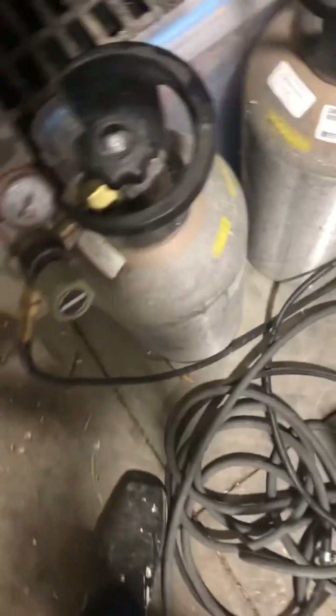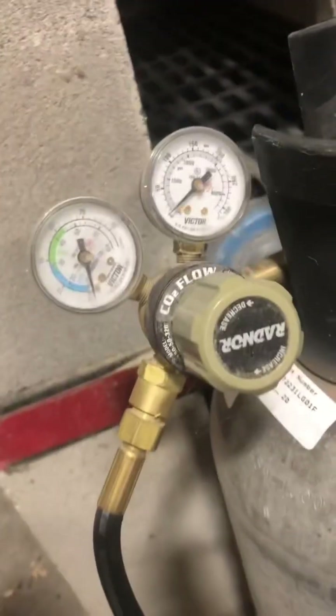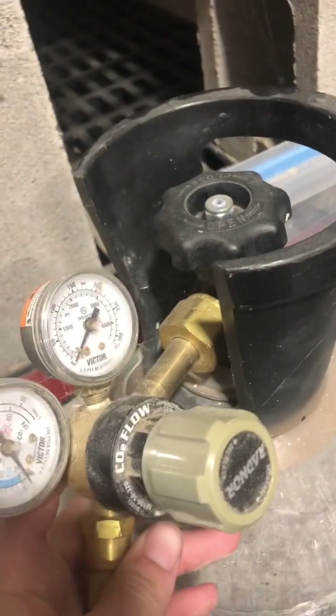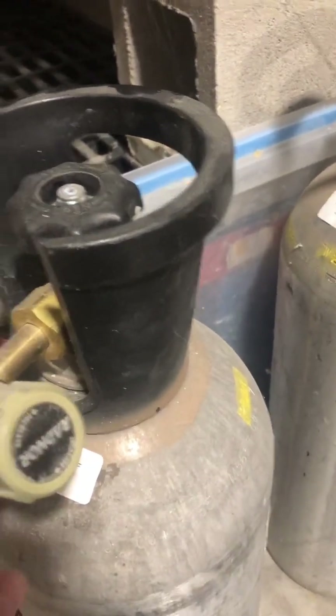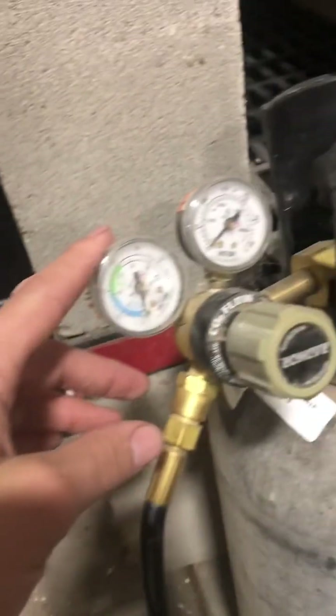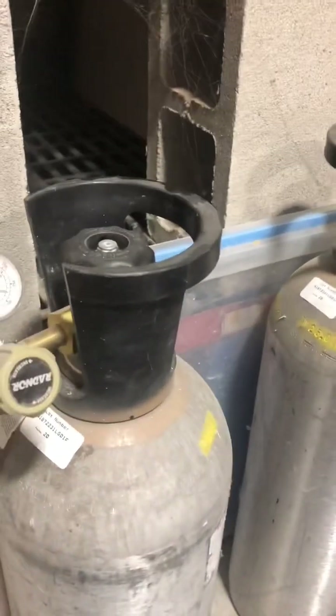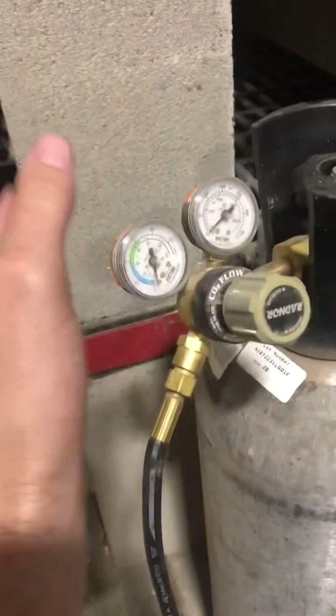Then we go right into a regulator. This is just a normal regulator for the cylinder — you can buy it right there at the welding shop. The reason we want to use this is we can now regulate the pressure. It connects to the bottle, so we need that connection anyway. It can tell me the pressure in the tank and how much PSI we're pushing out, which is important because we don't want to crank it all the way up. It's actually bad to gas the rats at high pressure, so you give them a little bit of low pressure — it takes a little bit longer, but you can control the pressure.